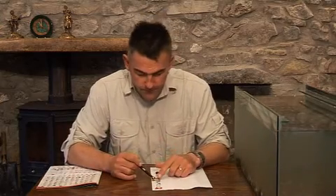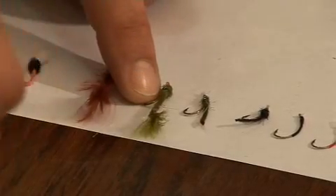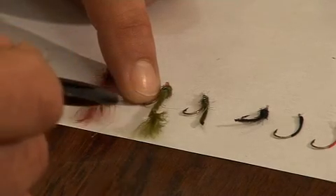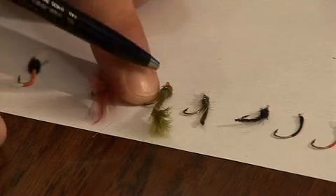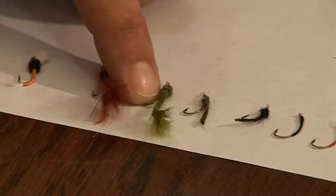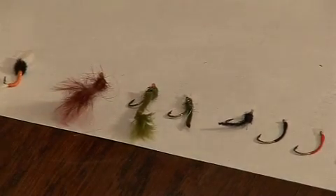That body will just wriggle back and fall when you're retrieving it, coming back to the surface looking exactly the same as the insect. Then we've got a detached body damsel — this looks really lifelike. They've twisted the marabou for the tail and tied it off, so the body will move when you're retrieving it. They've even got two eyes in the head — cracking little fly, available in different colors.